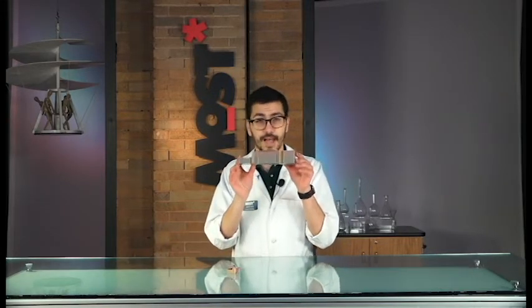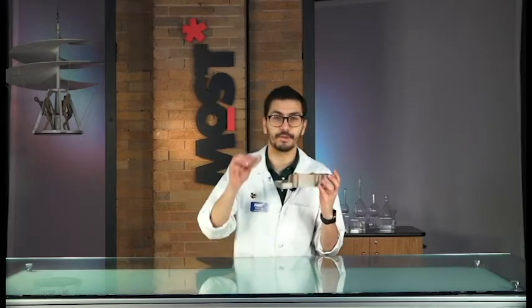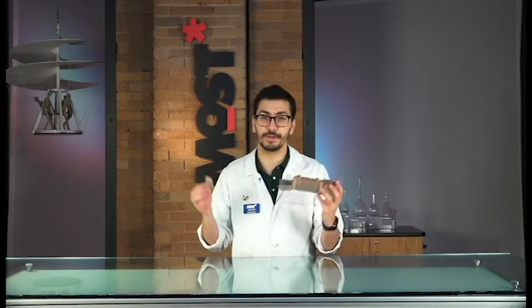I've 3D printed this lock model here, and these cute little boats, so that I can demonstrate to you how this works. Let's take a look.